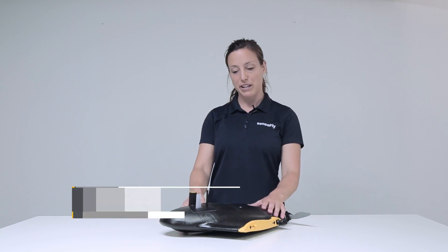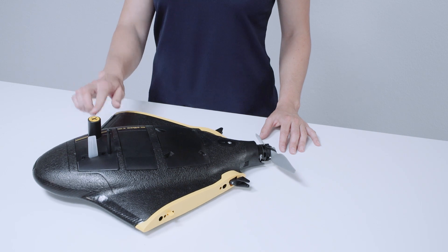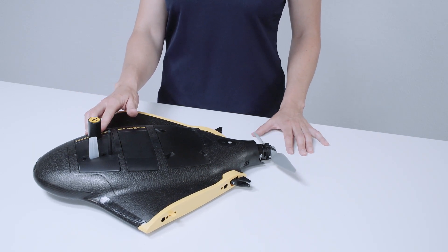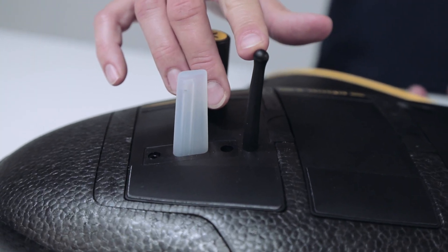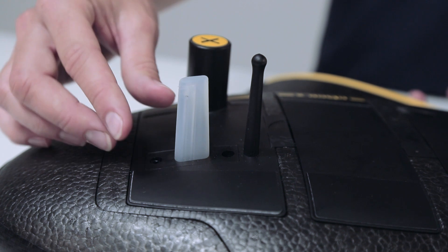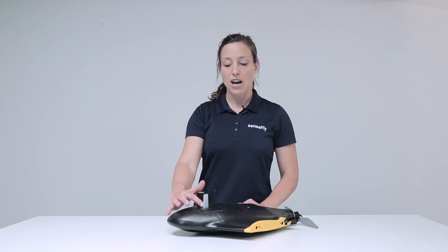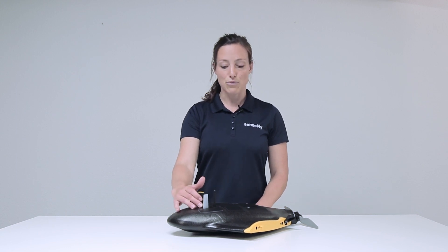Hi, my name is Andrea from SenseFly. In this tutorial I explain the EBX central body. In the front we have the autopilot with the antenna for centimeter accuracy GNSS reception, the antenna for communication, and a pitot probe — especially flexible and designed for easy exchange. Under the pitot there is a light indicating the status of the drone.